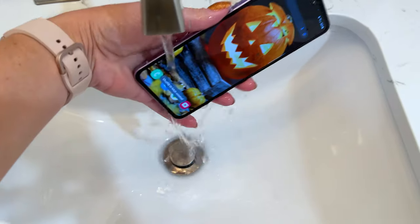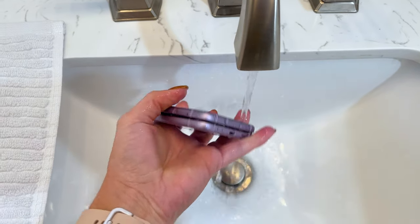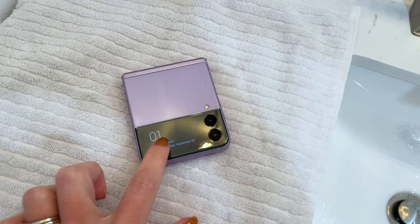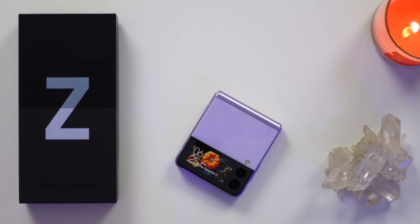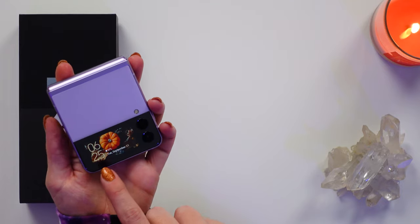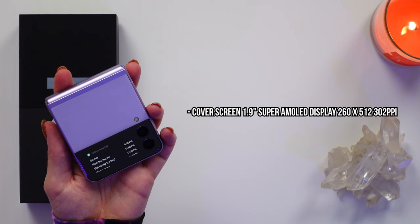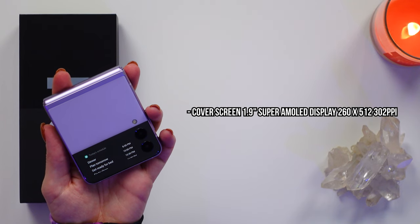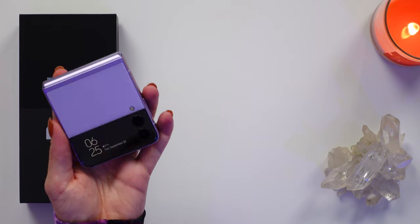It includes IPX8 water resistance, but it's not dust resistant, so don't get dirt under that hinge or it could really mess up the folding display. There are two screens on here — the one on the front is mostly for notifications and quick tasks, and the main large display when you unfold it. This cover screen is a neat little thing; it is 4 times bigger than its predecessor and supposedly more durable as well, though I didn't have a Flip 2 to test that.